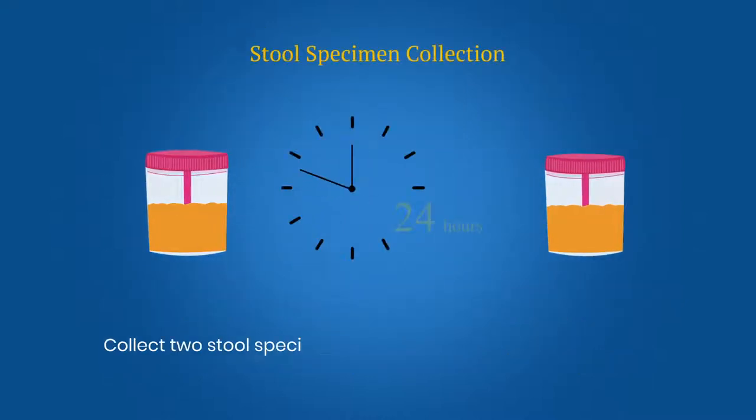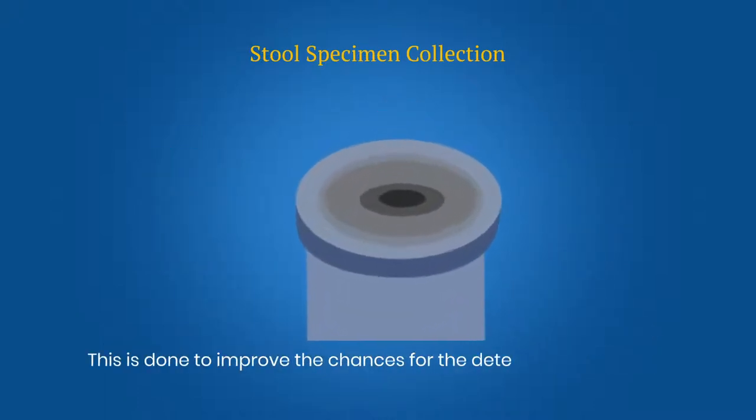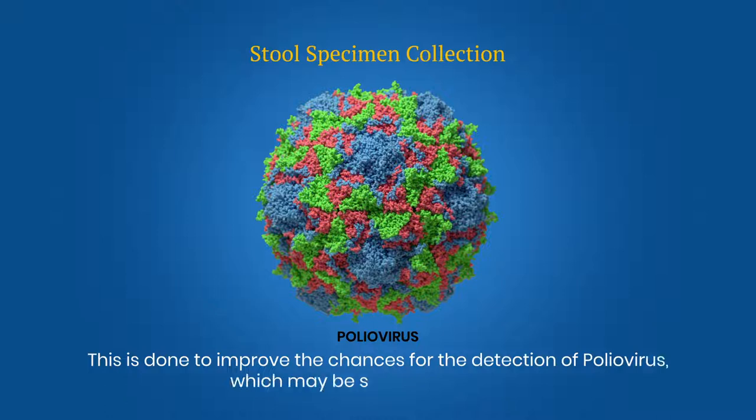Collect two stool specimens from the AFP cases at a minimum interval of 24 hours. This is done to improve the chances for the detection of poliovirus, which may be shed intermittently.